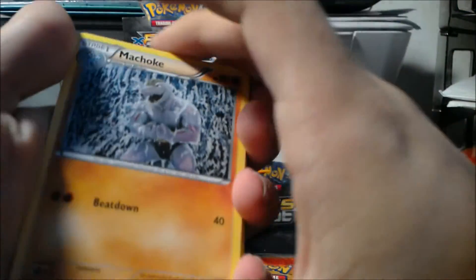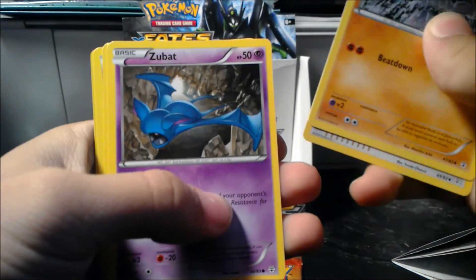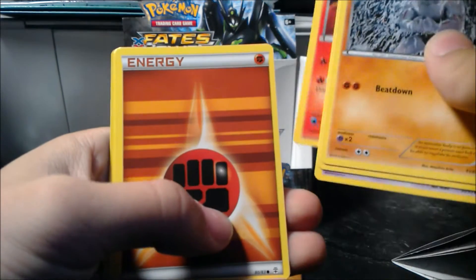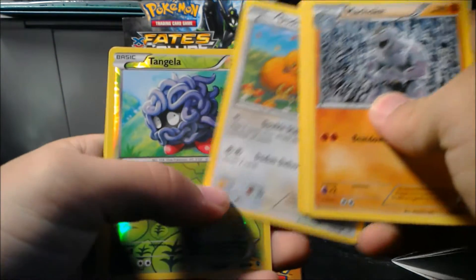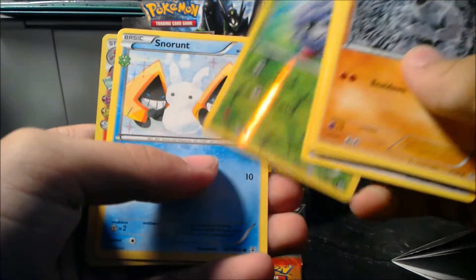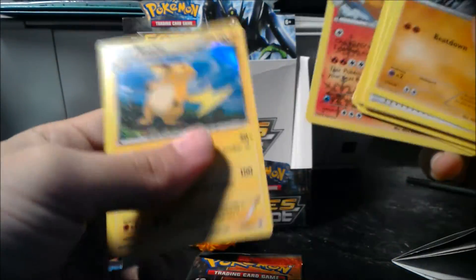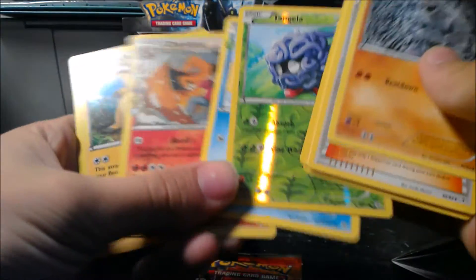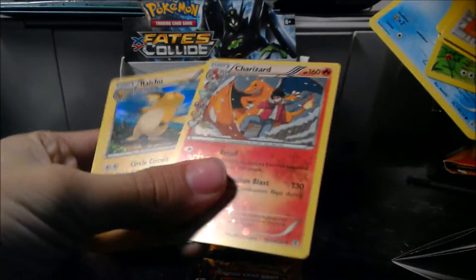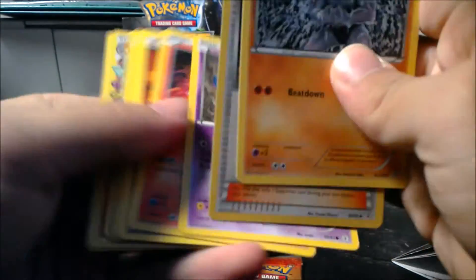Okay, so I have Machoke, Pokemon Fan Club, Zubat, Magmar, Fighting Energy, Doduo, Reverse Tangela — I did the pack trick wrong, didn't I. Radiant Collection Snorunt, Radiant Collection Charizard, and a holo Raichu. Nice — it's already off to a great start with some decent cards. I was actually looking for the circuit Raichu.